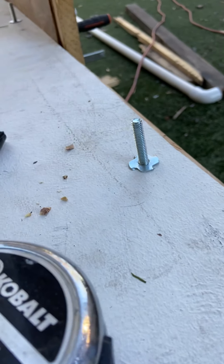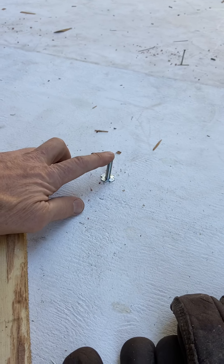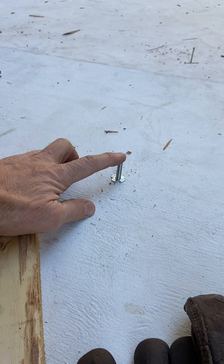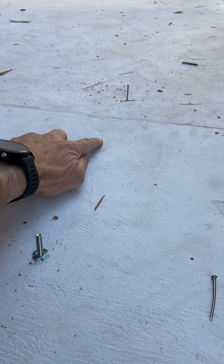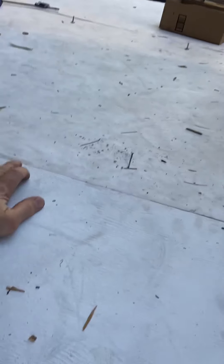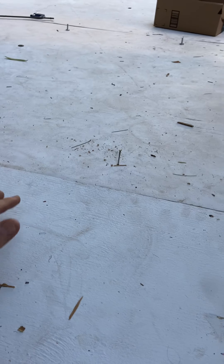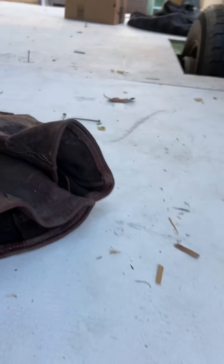I've got to redo these bolts here in the middle — I forgot to add the lock washers last night, so I've got to put those on. I'll probably put another bolt here and another one over there just to pull that down, because I don't want the seam between the two pieces of plywood to be off. I'm going to get those down nice and tight.